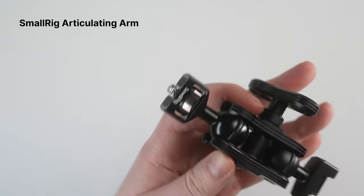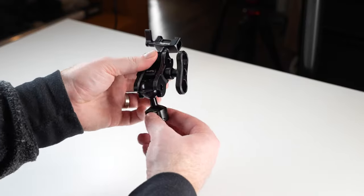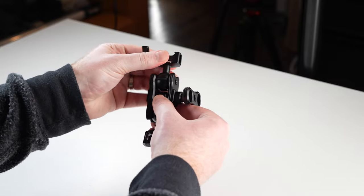For the monitor mount I'm using the SmallRig articulating arm. One side has a NATO mount that attaches to the camera and the other side has a quarter-20 that attaches to the cage of the Ninja 5. If you have the cage for the Ninja 5, you can swap this mount out for another NATO mount so it's way faster to just use that directly to the Ninja 5 cage.